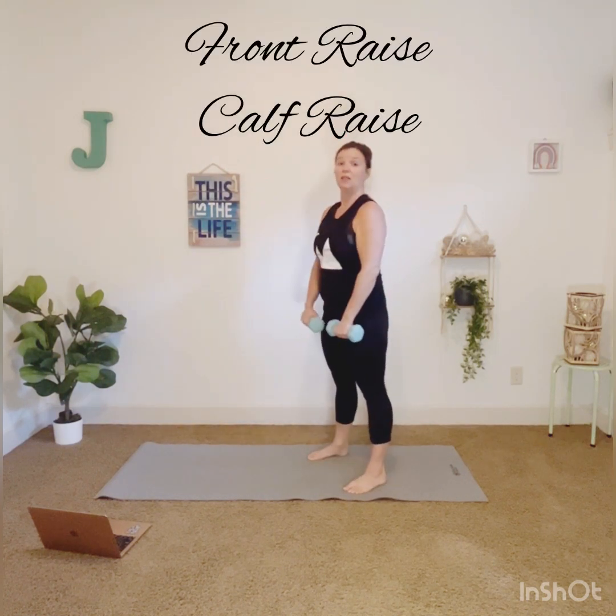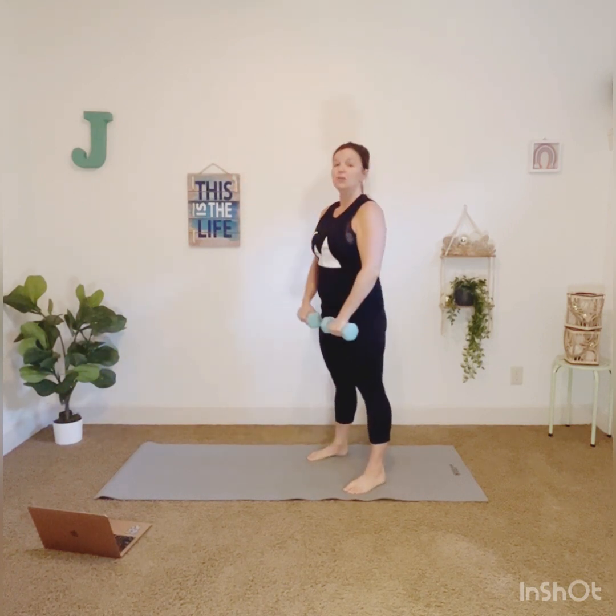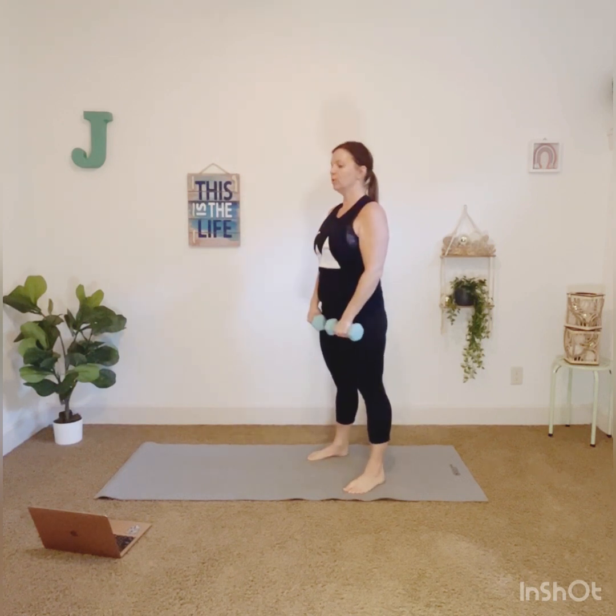Now lift and lower, go up and down. Soft bend in your elbow, just coming about shoulder height. You might also notice what's involved — your core — because your core is helping you control the weights as you bring them down. Shoulder roll. Fix yourself. Round two.